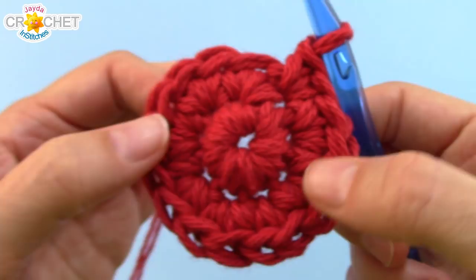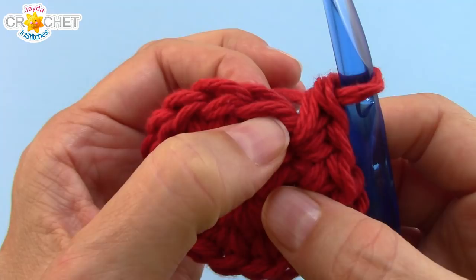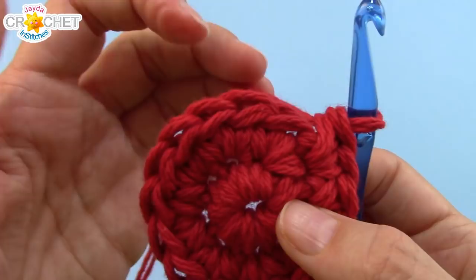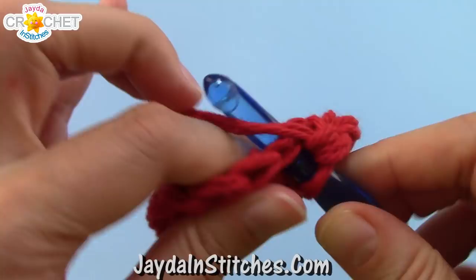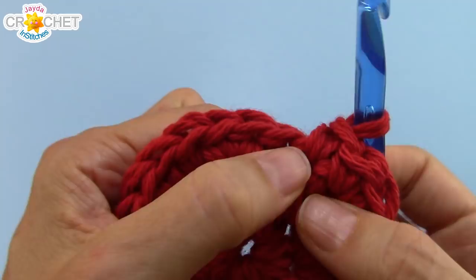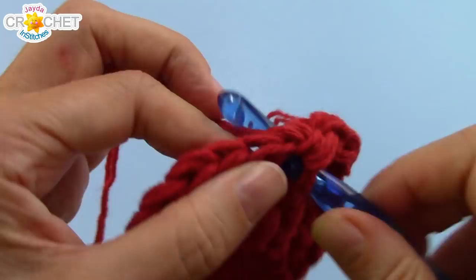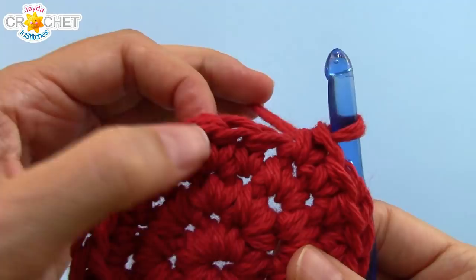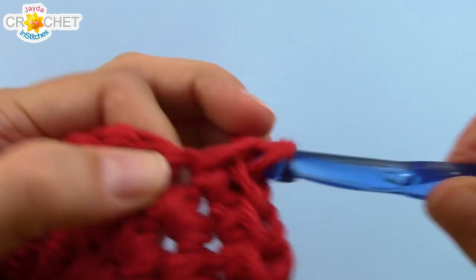You should have 16 stitches at the end of Row 2. Row 3, we're still increasing. The pattern for Row 3 is 2 single crochet into the first stitch, 1 single crochet into the next stitch — repeat 2, 1 all the way around 8 times. At the end of Row 3, you'll have 24 stitches. We're going to continue increasing in Row 4. The pattern is now 2 single crochet into the first stitch, then 1 single crochet into each of the next 2 stitches. Repeat that all the way around 8 times. At the end of Row 4, we'll be up to 32 stitches.